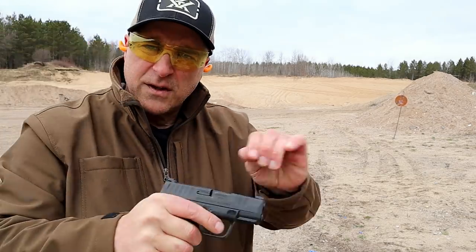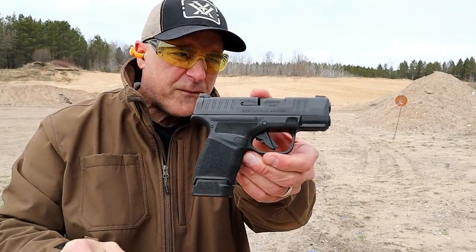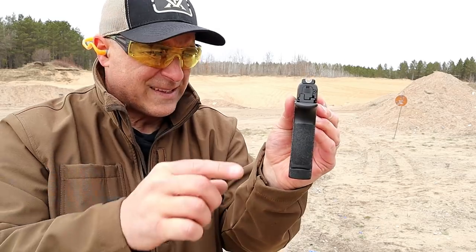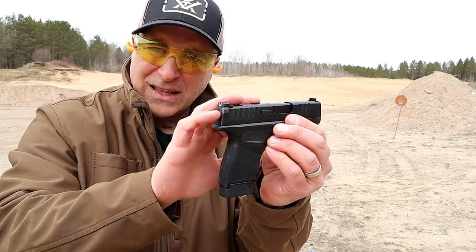There it is — Springfield Hellcat. Nice capacity for such a thin and lightweight handgun.